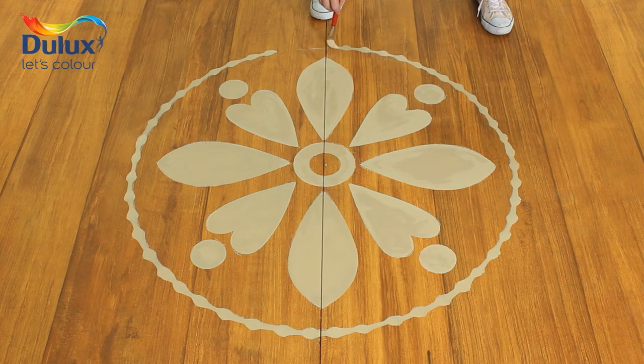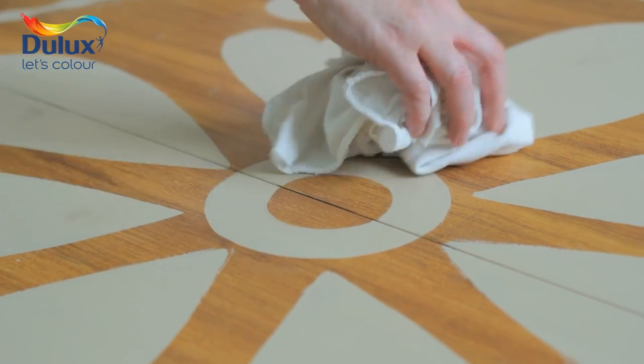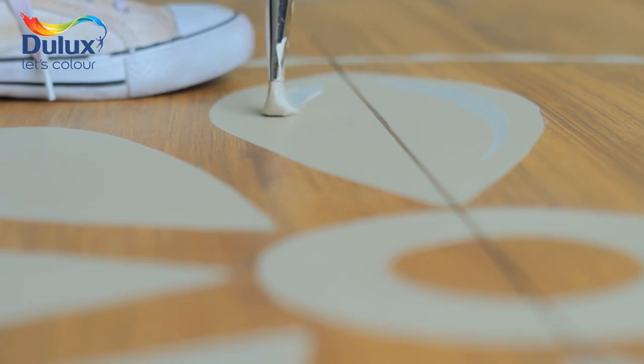Have fun experimenting and if you make mistakes simply wipe them off with a clean damp cloth before the paint dries. And if you want to add another colour to the finished design, use a freehand folk art technique to flick in some extra life.